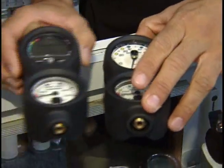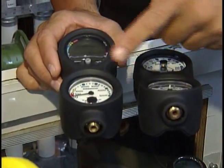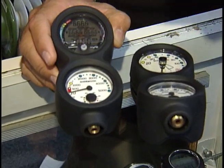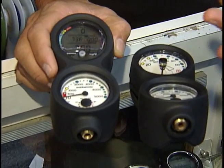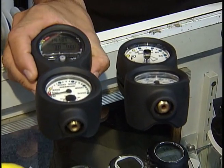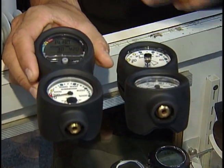Above that, you have your submersible depth gauge, which indicates your depth during the dive. As you get into more advanced equipment, you have units that combine the submersible pressure gauge with a dive computer, giving you depth readings, bottom time, and how long you can stay at that depth before decompression stops.